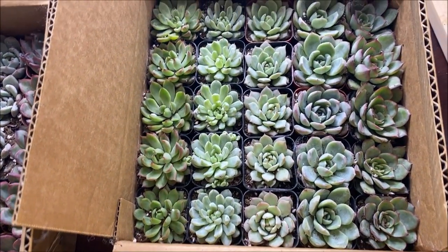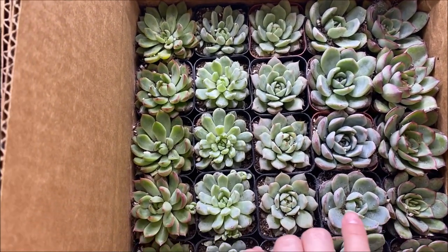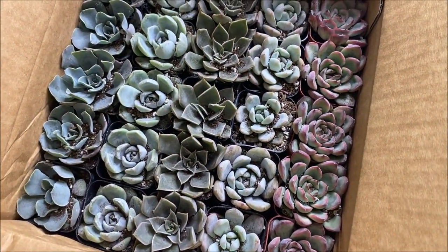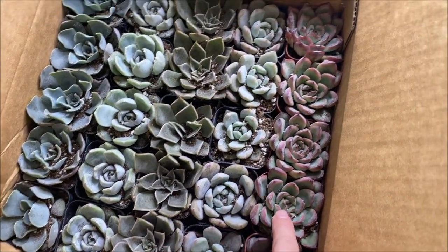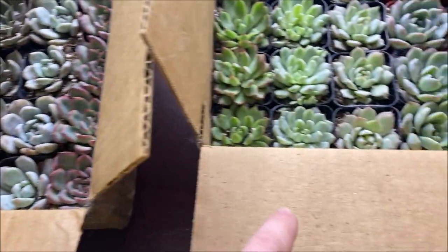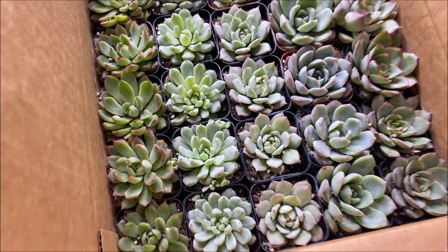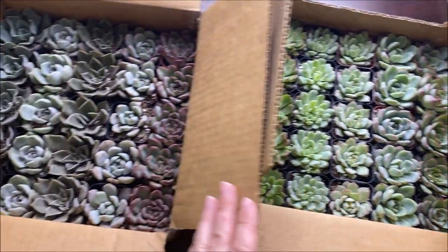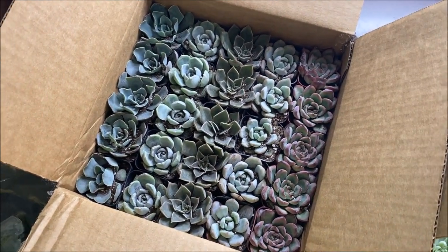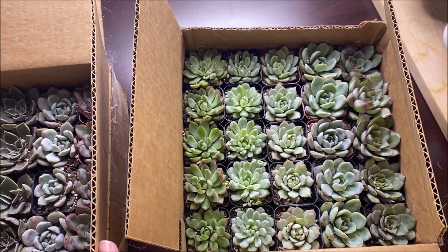Look at these — they're a little bit dirty and some of the dirt did get tossed around, but they are gorgeous. These are all in two-inch pots and I have a few more over here. I love these red ones and these ones have really frilly leaves — they're just gorgeous. These ones look kind of like a Lola. There are 50 succulents here and I have a lot of little favors to gift up. I'm very excited!